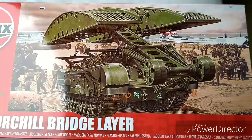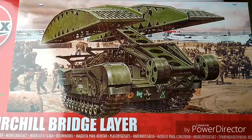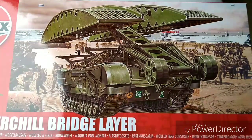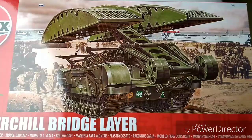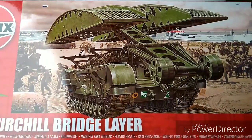It depicts what's presumably a D-Day landing scenario. There's landing craft in the background, barrage balloons, plenty of infantry milling around. I'm presuming this is a secondary wave scenario because there's no fire being drawn. From that perspective it gives a nice impression of the tank coming up the beach bringing the bridge with it. So that's the box.